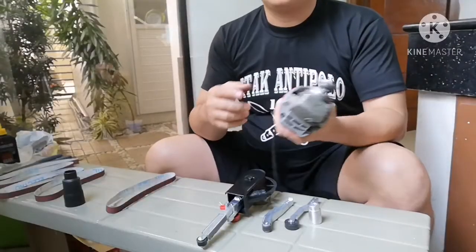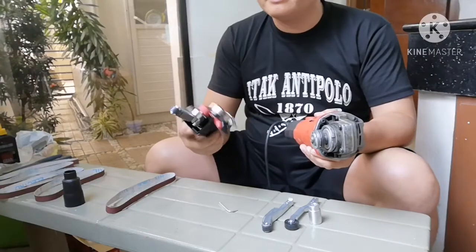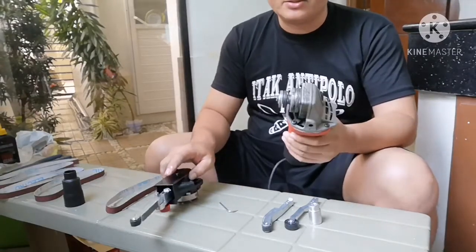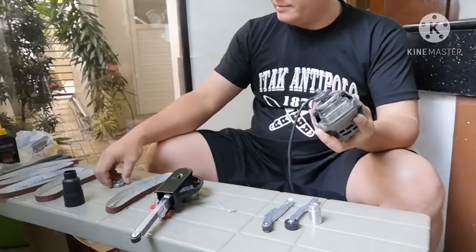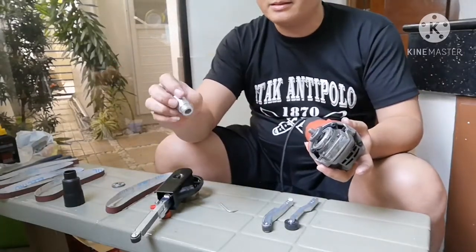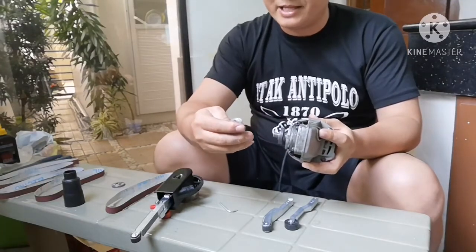We are now going to install the sanding belt attachment to our angle grinder. The first thing you need to do is remove this lock right here, and then put this conversion adapter onto our grinder.